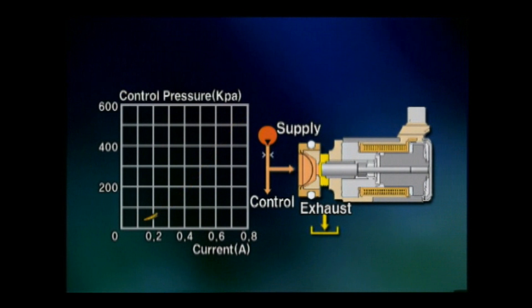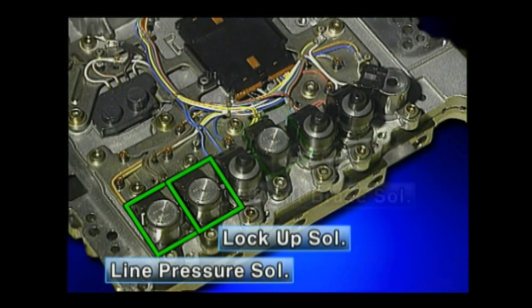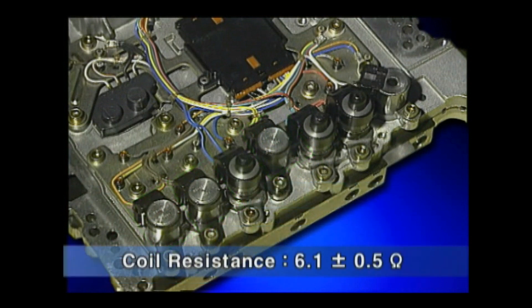The normal low type forms hydraulic pressure when electric current is applied. This type includes the line pressure solenoid, lock-up clutch solenoid, and front brake solenoid. The coil resistance is 6.1 ± 0.5 ohm, the same as the normal high type.